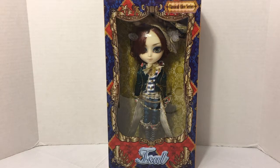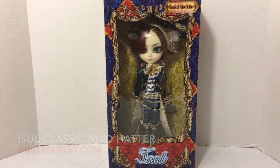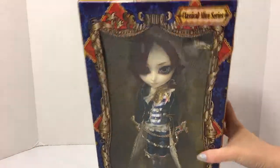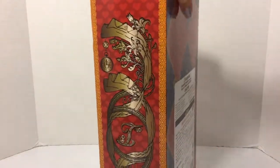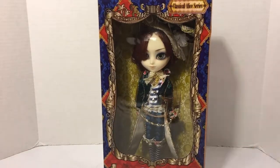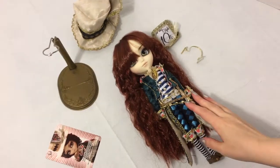In this video I'm going to be taking a look at the Isul doll - this is the Mad Hatter from the Classical Alice series. I don't know if I'm pronouncing it correctly but let's go with Isul. He's part of the Pullip family. This is the packaging; I don't have any other dolls from the Classical Alice series so this is all new to me, and I've never opened an Isul doll before. Let's get him out of the box.